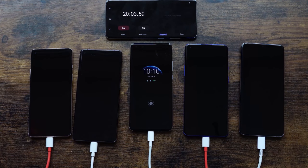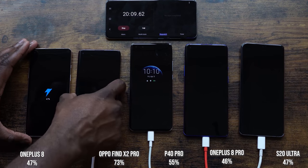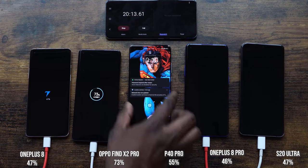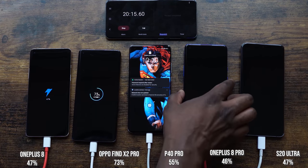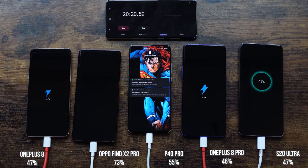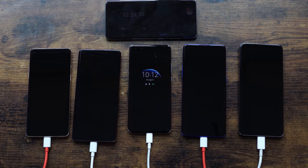At the 20-minute mark: the OnePlus 8 is at 47%, the Oppo is at 73% — impressive — the Huawei is at 55%, the OnePlus 8 Pro is at 46%, and the S20 Ultra is at 47%. The numbers are interesting; it clearly looks like Oppo is going to take the win, and it looks like the OnePlus 8 might come in second, while the other three phones are pretty tight.